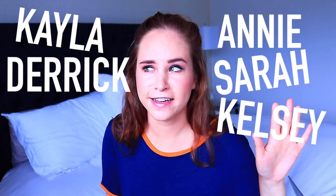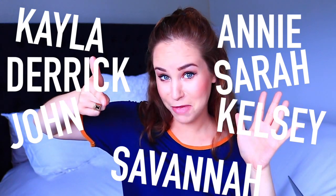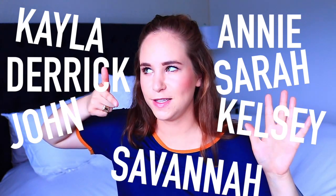Annie, Sarah, Kayla, Kelsey, Derek, John, Savannah? Savannah? Oh no, sorry, that's my name.